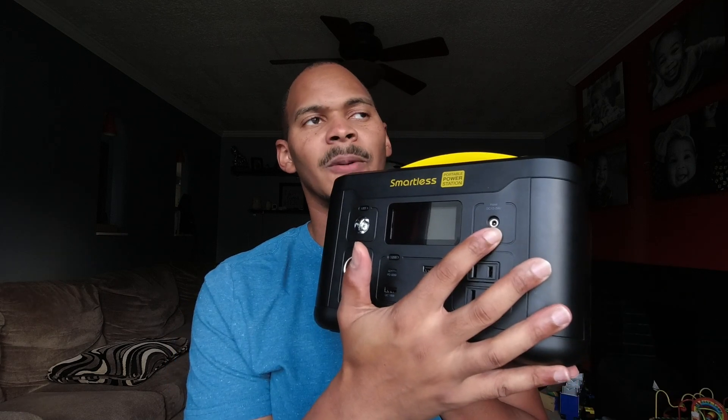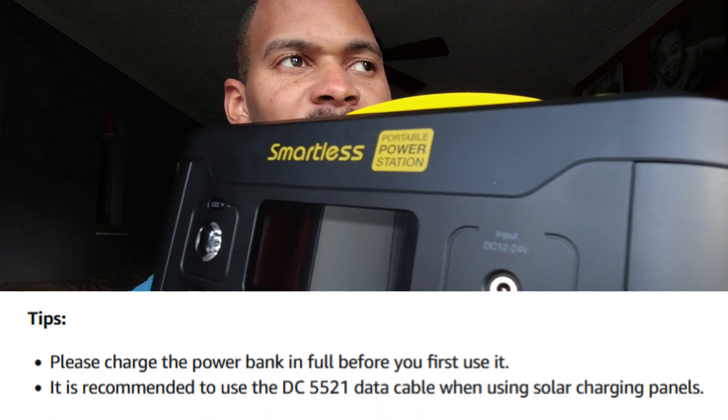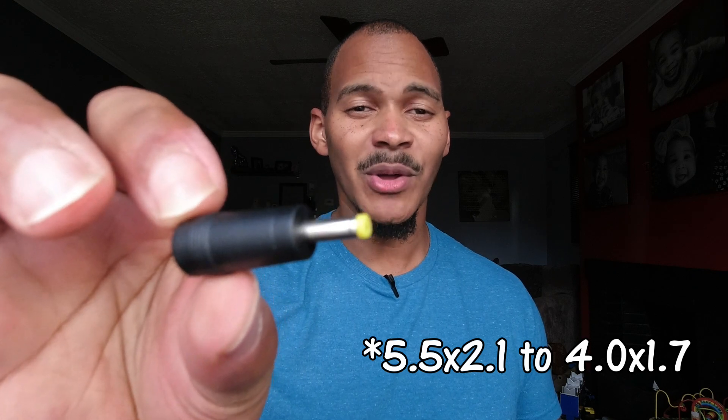Let's talk about this DC input. On their page they recommend using a solar panel with a 5521 connector, but this port is too small for that. Luckily I have an adapter that came with an Agwe solar panel, so I can charge this from solar. 60 Watts is about the max this thing will take in. I don't like that — I feel like 100 Watts should be the core minimum for these power stations.